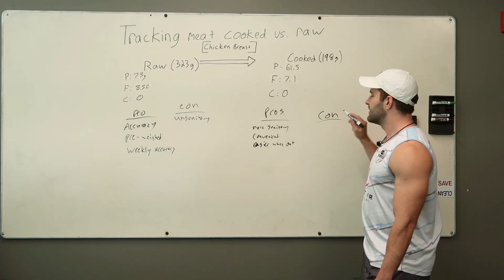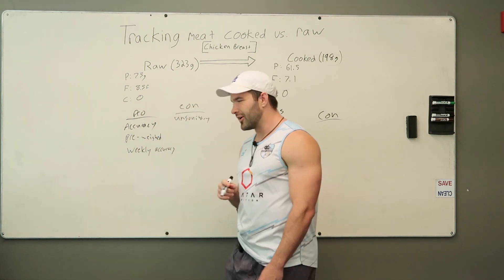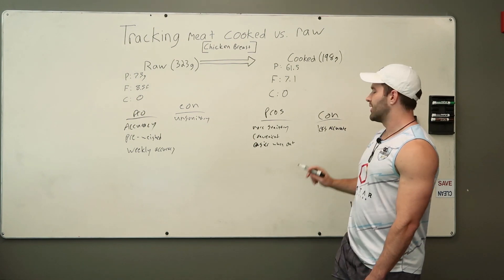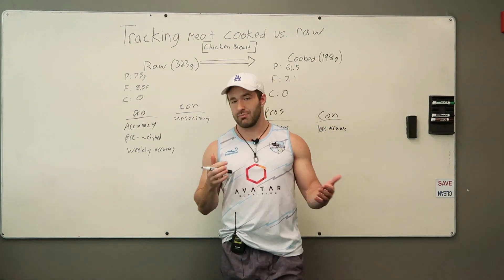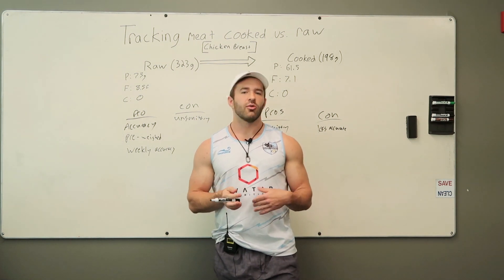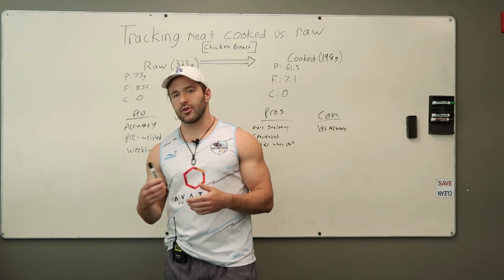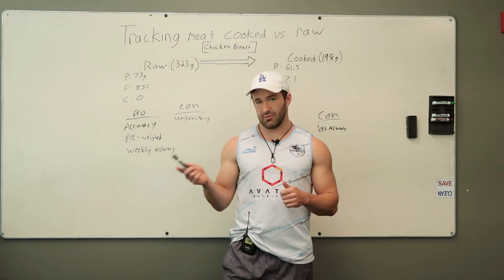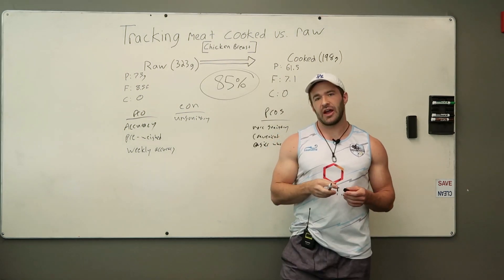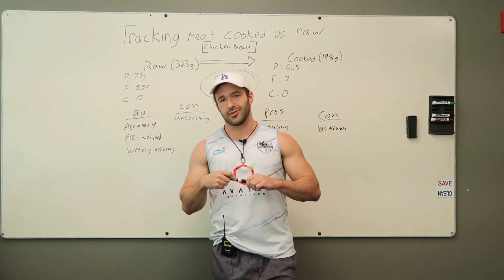What about the cons of weighing out meat cooked? This one's pretty obvious — it's less accurate up front. But really not that big of a concern, because once again, if you're consistent with the way you're doing something, whatever the magnitude of that error is will get washed out over time. Looking at these two numbers, it's about 85% accurate based on that particular method of cooking.